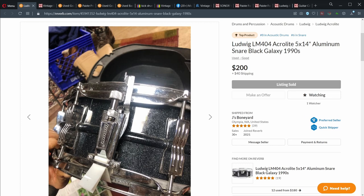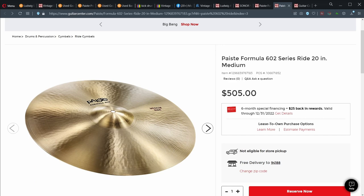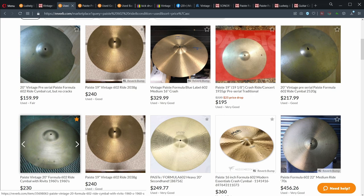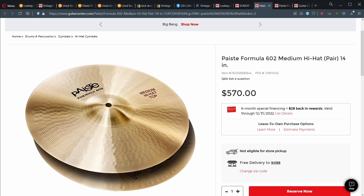Over here at Guitar Center, an even older one from the 70s with this amazing matte aluminum finish is going for the same price. Cymbals — similar story. A Paiste 602 ride is $505 new. If you look on Reverb and sort by price, you can get something in pretty good condition for about $200, a little bit better maybe for about $250, and that is what I paid on Craigslist — a Paiste 602 ride for about $250. Formula 602 medium hi-hats are now on sale new from Guitar Center for $570 for the pair.